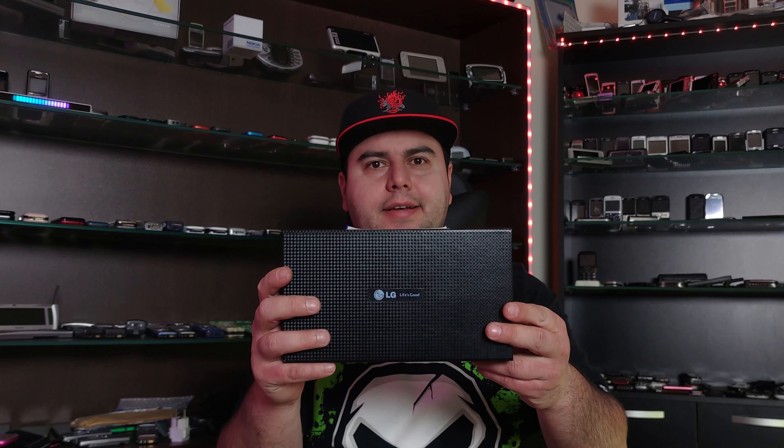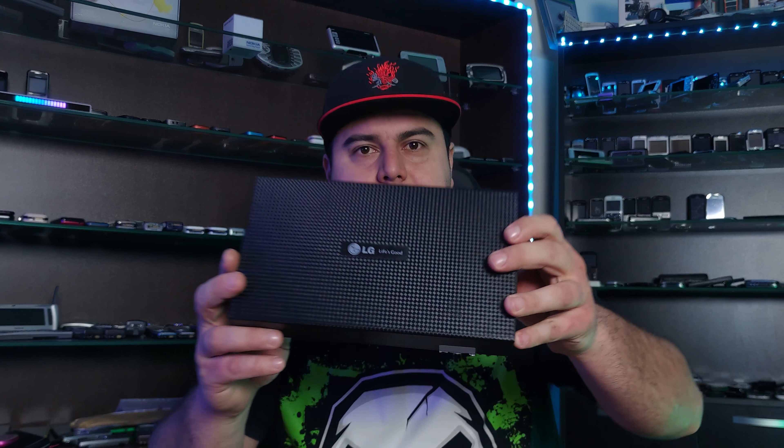Hello everyone! Welcome back to the channel! Today it's about time I do another unboxing of the LG KG800. It's missing the exterior cardboard that slides onto the box. Well, other than that, everything should be in here, so let's begin!